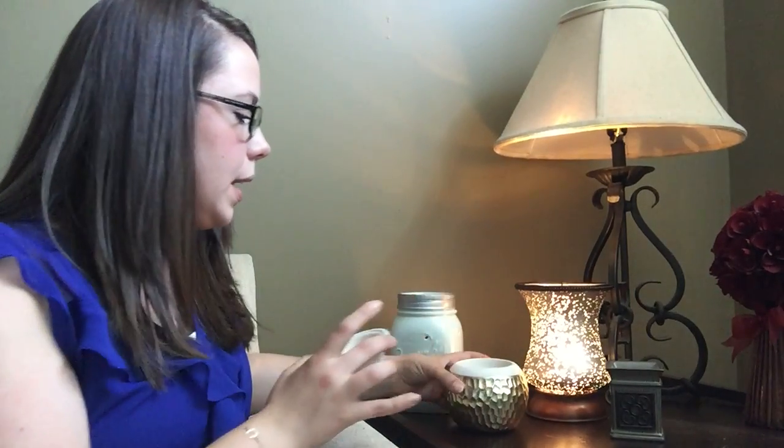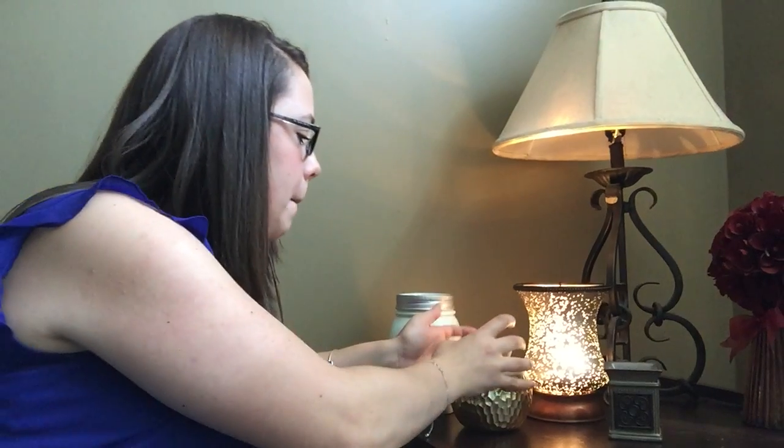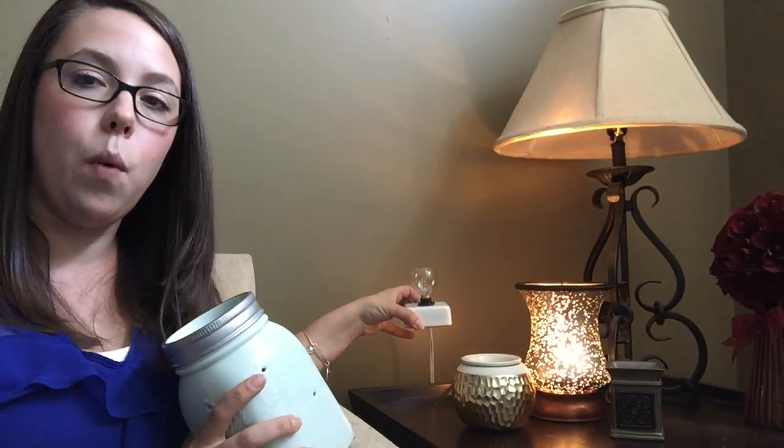The heating element is this little plate right there, and then you put your dish on top. Some of them don't have a separate dish — they're all built into one main piece. As you can see, I'll turn this one — it comes right off. These work off of our 25 watt light bulb.